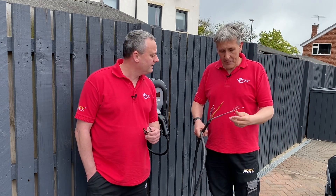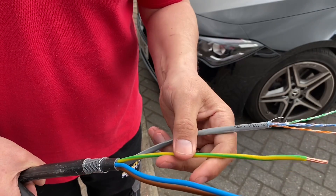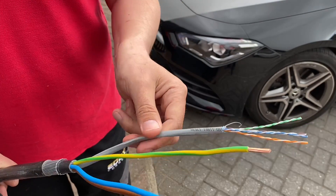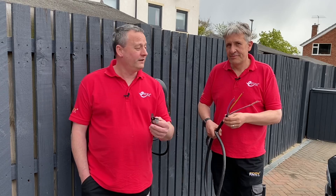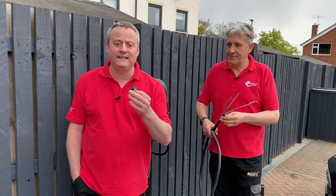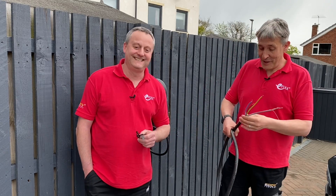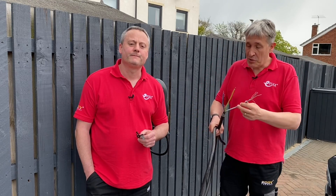Beyond EV charging, this cable is ideal for a garden office or summer house where you need both power and data — especially if your Wi-Fi is average and you want hardwired internet connectivity. A hardwired connection gives you a better internet connection all around. Some smart light fittings also need a data connection for the lighting control system, so that's another great application.